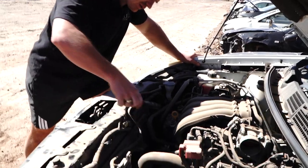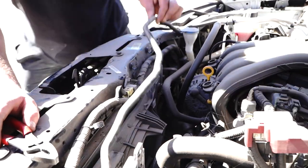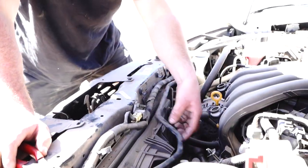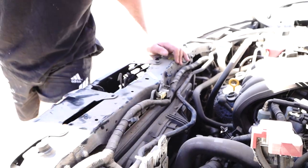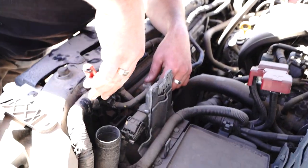The cooling fan is just this one here, but the issue is there are a few coolant lines that run around the area, basically stopping you from being able to pull it straight out. The only one that's important that we move and kind of get it out of our way is this one here.